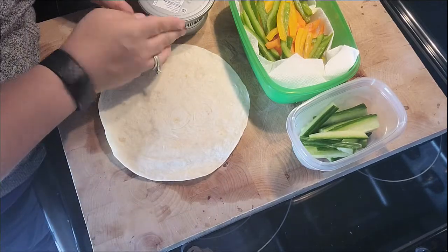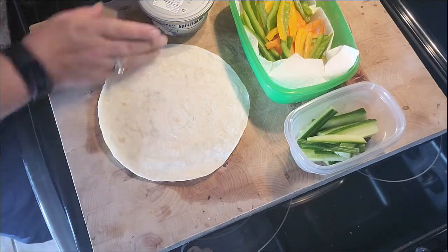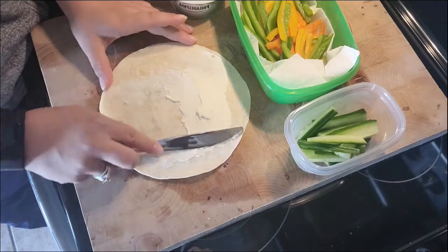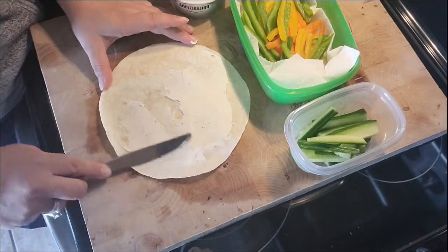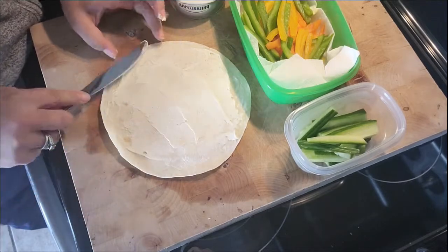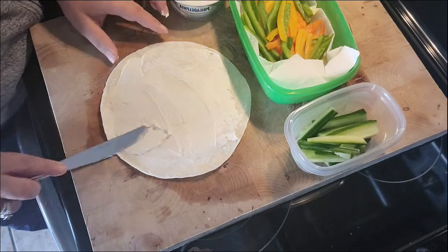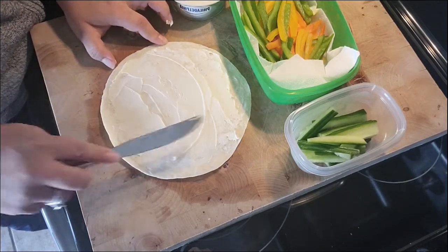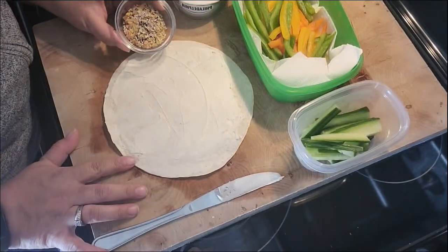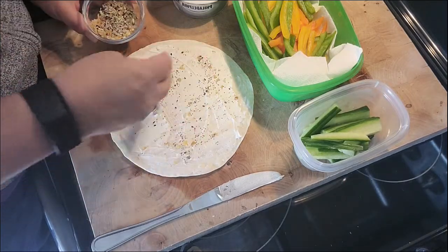Now we've got our cream cheese, our wrap, our cucumbers, and our peppers. The first thing we're going to do is spread some cream cheese out onto our wrap or tortilla — just a nice smooth thin layer. Then we've got our everything bagel seasoning, so sprinkle just a little bit of that onto the cream cheese.